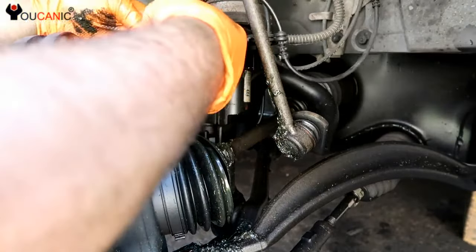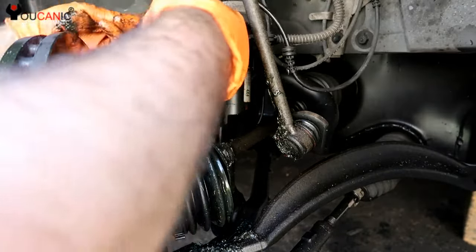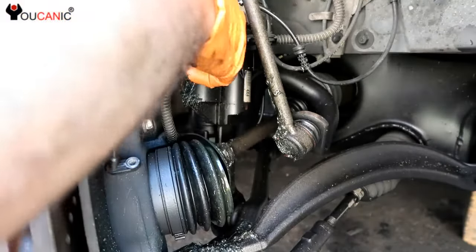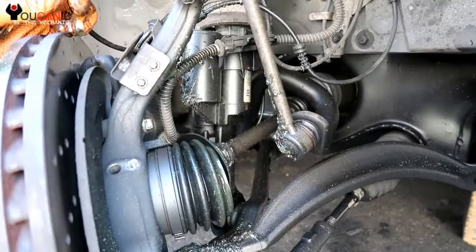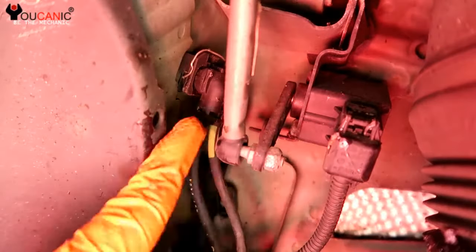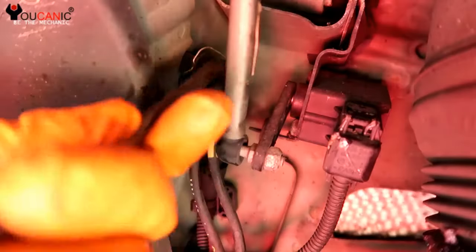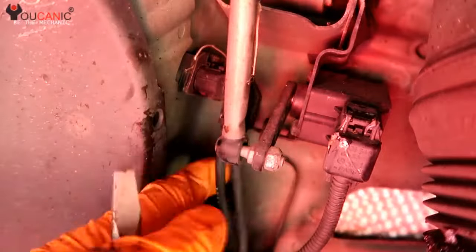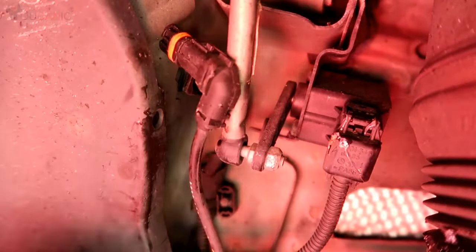The next thing we're going to need to do is to unplug it — we're going to show in a minute how to disconnect the wire. So that comes right off. Right here is the wire; there are two together with an ABS sensor. What you need to do is move this clip up. Once you do that, you can simply just push this out and remove it, and then it will separate.